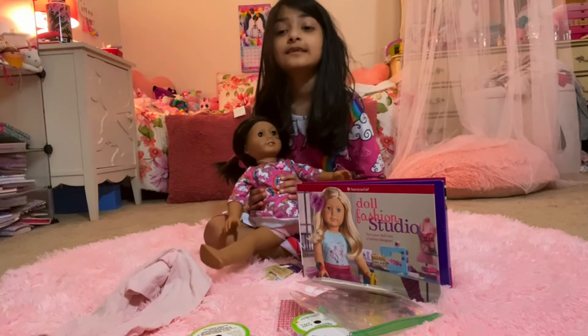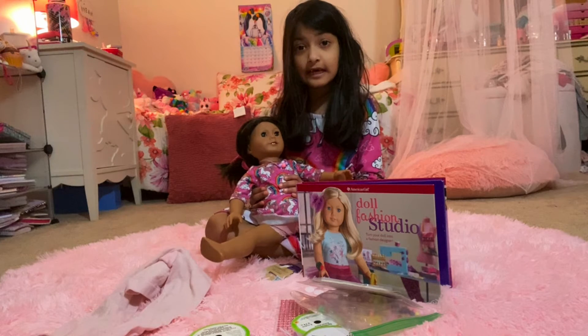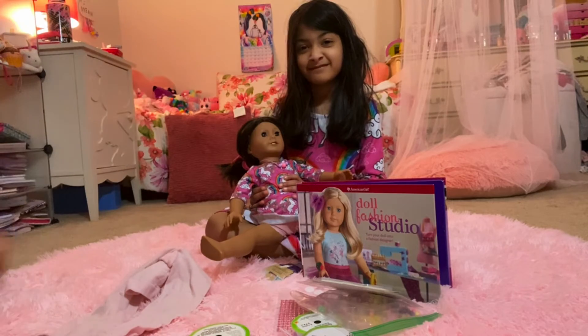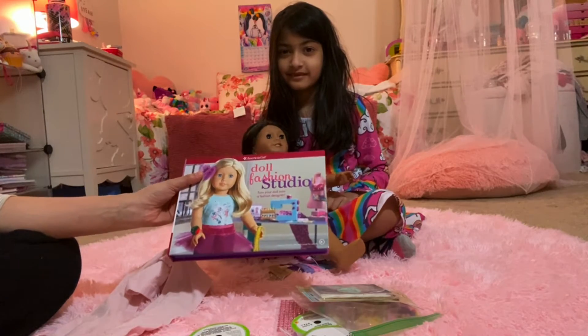Hi guys. Today I'm going to be making some new clothes for Aisha. I made a lot of clothes with Aisha. Today I'm going to make a jumpsuit with my mom. Hey everybody, I'm Sophia's mom. Alright, so we're going to make another outfit from the doll fashion studio, right Sophia? Yes.